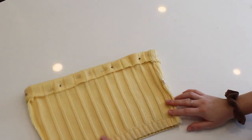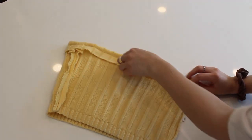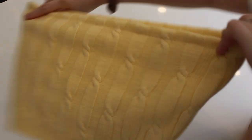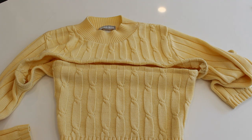Now that it's all pinned, take it to the sewing machine and use a straight stitch again to sew it down. Now that it's all sewed, you can cut off the extra fabric if you want — I decided not to. Flip it right-side out again and now you have your beautiful two-piece sweater set. Let's see how it looks on!